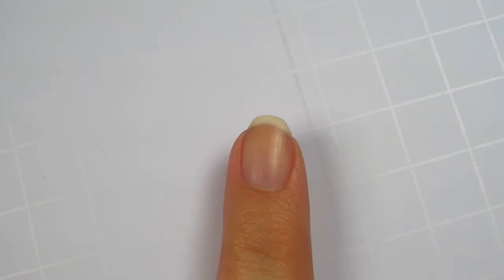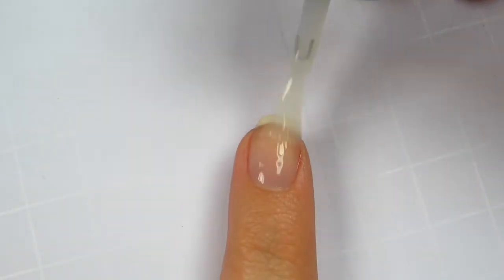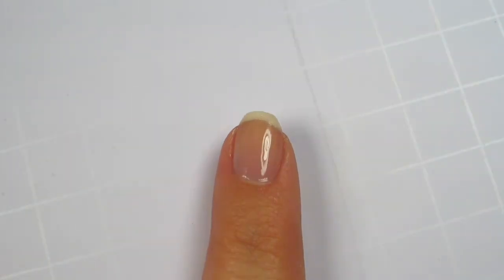Start off with your favorite base coat. I'm using Nail Envy by OPI. Apply two coats of a sheer pink color. I'm using Sugar Daddy by Essie.